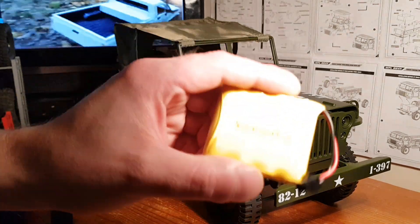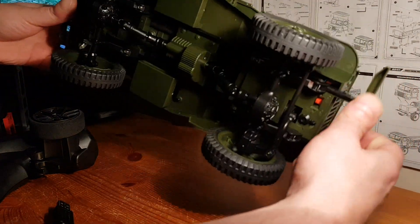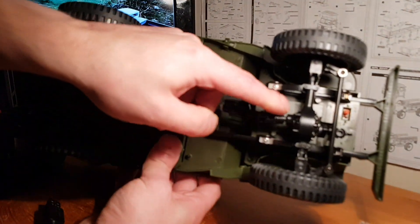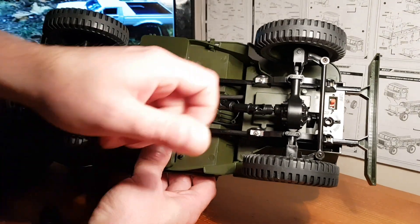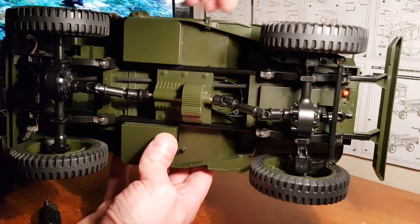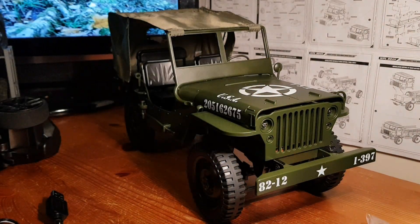More bad points: we've got a 130 motor in there, and we've also got plastic ring differential gears — the pinion gears I've checked are metal, which is not bad, but the plastic ring differential gears combined with the 130 motor and the 4.8V battery means it's underpowered to say the least.